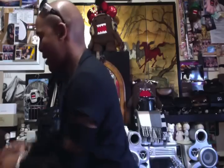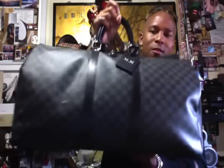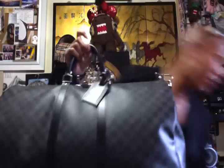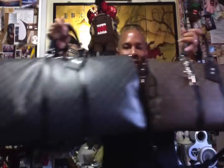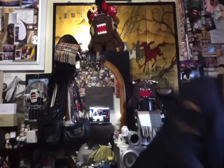I also have a Keepall 55 in the Damier Graphite. These are the Bandoulière styles, so they come with a detachable shoulder strap — you can also buy these bags at a cheaper price without the strap. The 55 is larger than the 45; I couldn't use this as an everyday bag the way I can with the 45. You can see the size difference clearly.